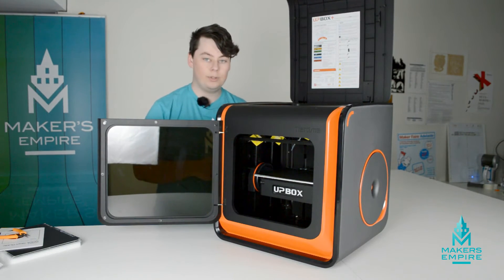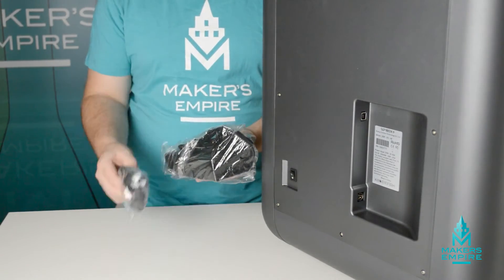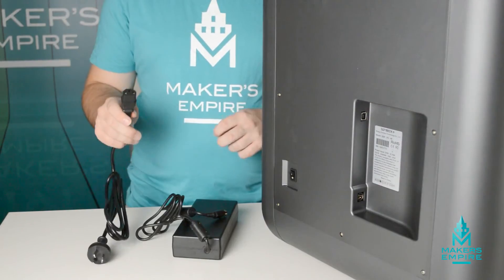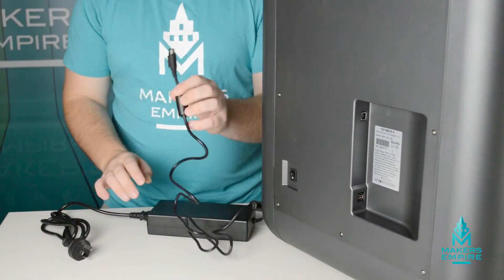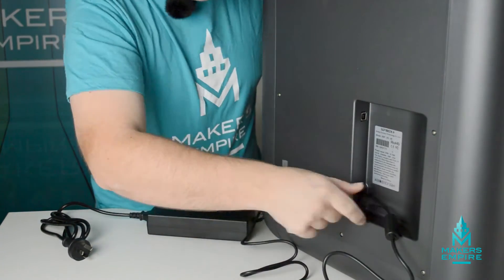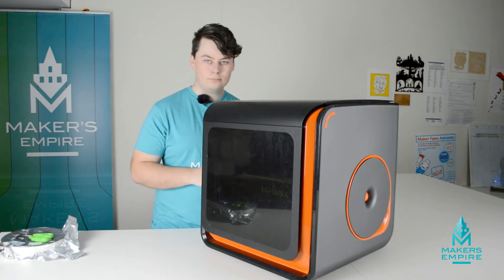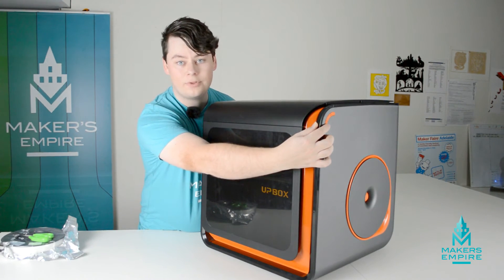Once you've done that, you can plug in the machine. To plug in your Upbox Plus, all you need are the power supply and the power cable. Simply plug the two into each other, then plug it in. The next thing you need to do is switch it on with the power switch at the back. To initialize the printer, simply press the bottom button for three seconds.